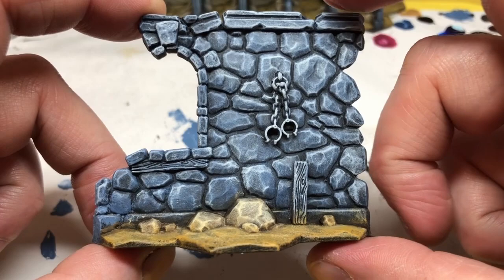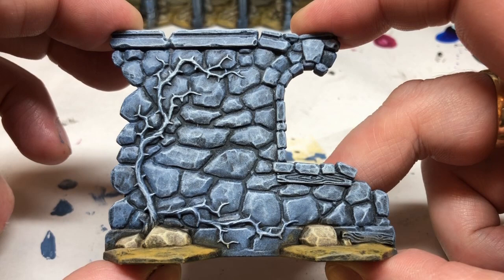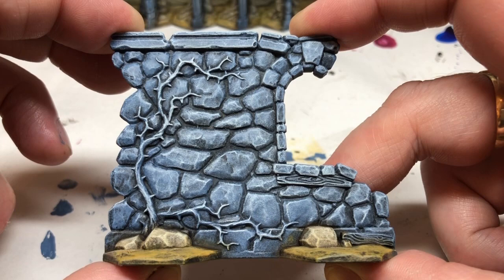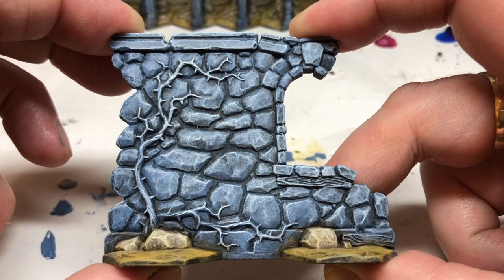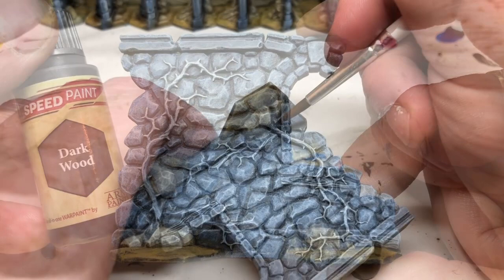That covers the basic painting process for the walls, but many of the walls have additional little details on them. You can see we've got some little plinths here, we've got some manacles hanging from the wall, and we have these thorny vines. For small details like this, what I would normally do using a traditional method trying to get things done quickly would be base coat, then a wash, and then a highlight. But little details like this were made for speed paints. They've already been pre-highlighted with our dry brushing — we have that nice light Ulthuan Grey dry brush over the top — so we could just apply some Army Painter speed paint directly over those areas and it will instantly colourise them.